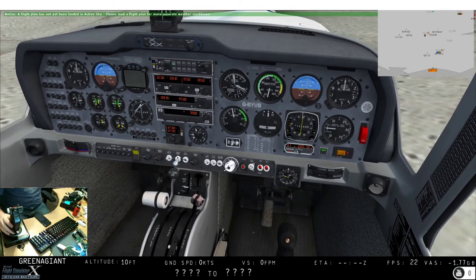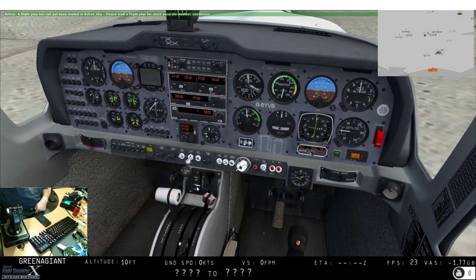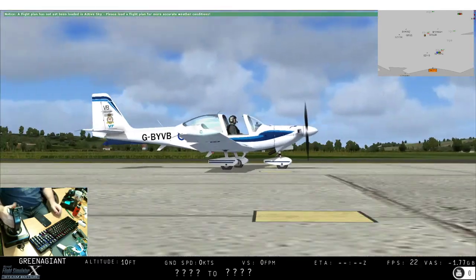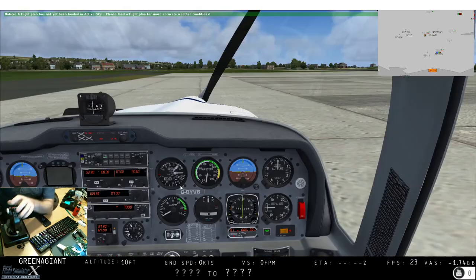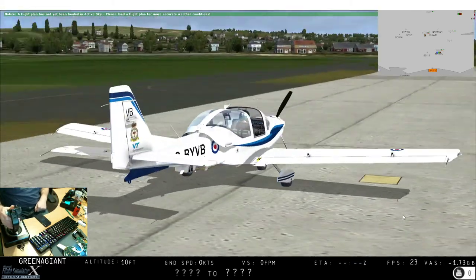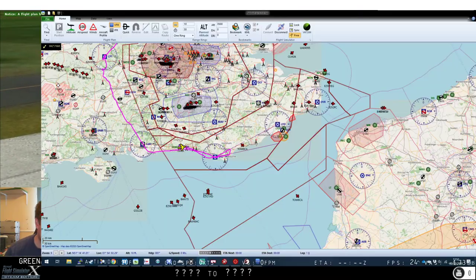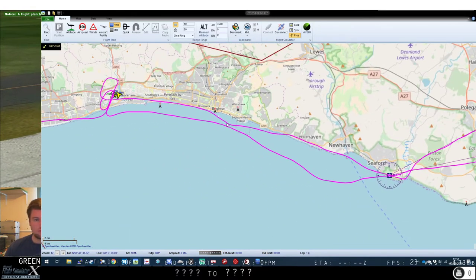Parking brake is set. Props to minimum, mixture to full. Flaps up — good job they're electric flaps. All our lights off, battery off. So there we are — let's have a look at what we actually did.